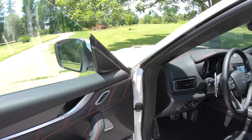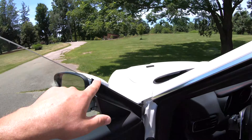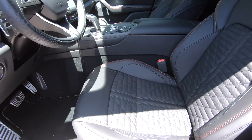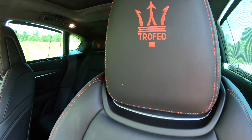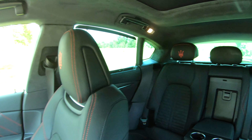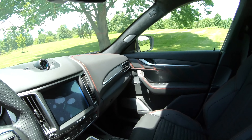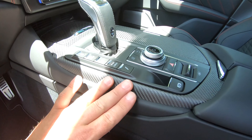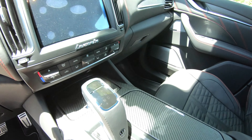One of the best-looking front ends on any car anywhere. Love the Maserati emblem — absolutely gorgeous. Adjustable LED headlights that actually adjust through three settings as you corner, which is a great touch. There are your 21-inch rims and a six-piston Brembo braking system — a very nice setup. I haven't actually tested the brakes yet, but we will.